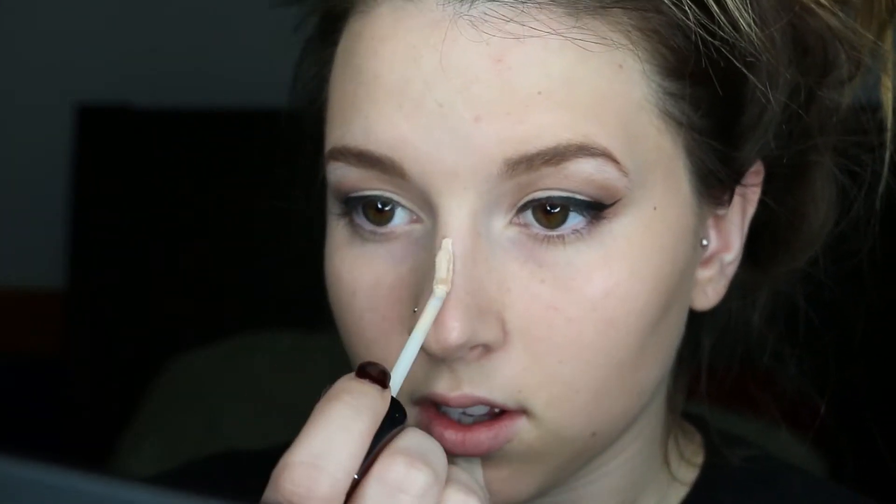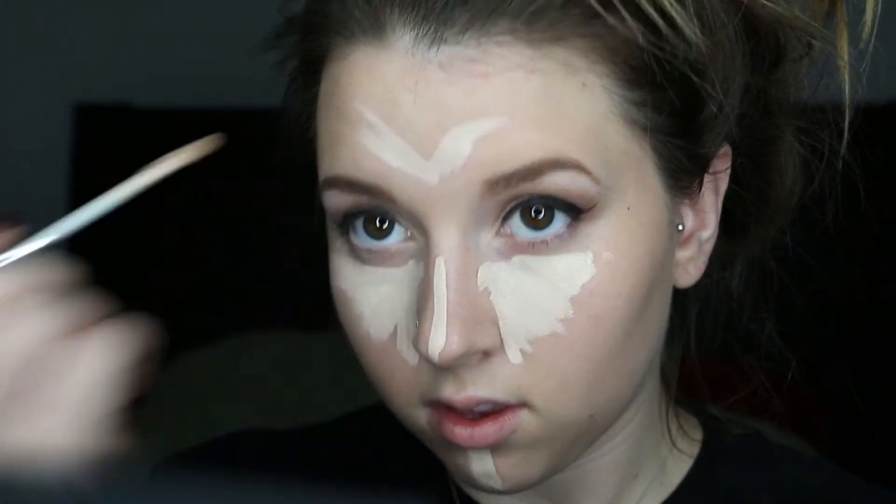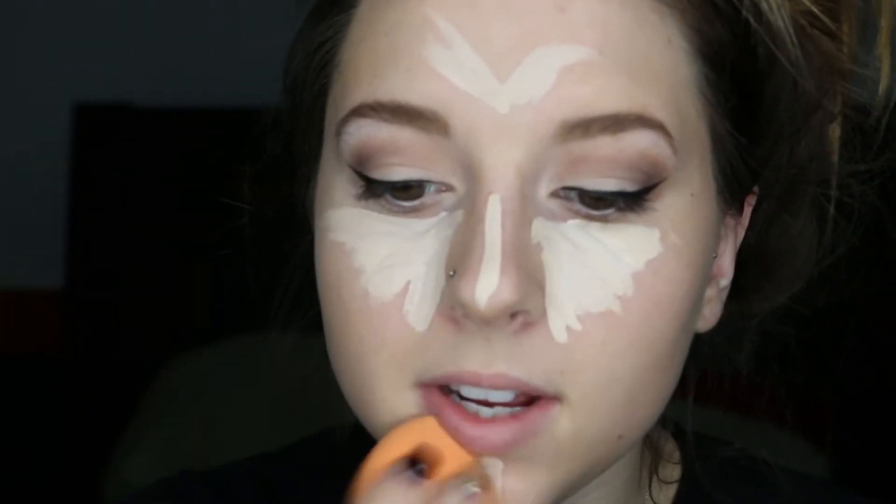Now that I have my foundation, I'll be going back in with the Naked Skin Full Coverage Concealer in Fair Neutral and I'll be covering up some blemishes as well as highlighting. Now I'll be going ahead and blending that with my Real Technique sponge.